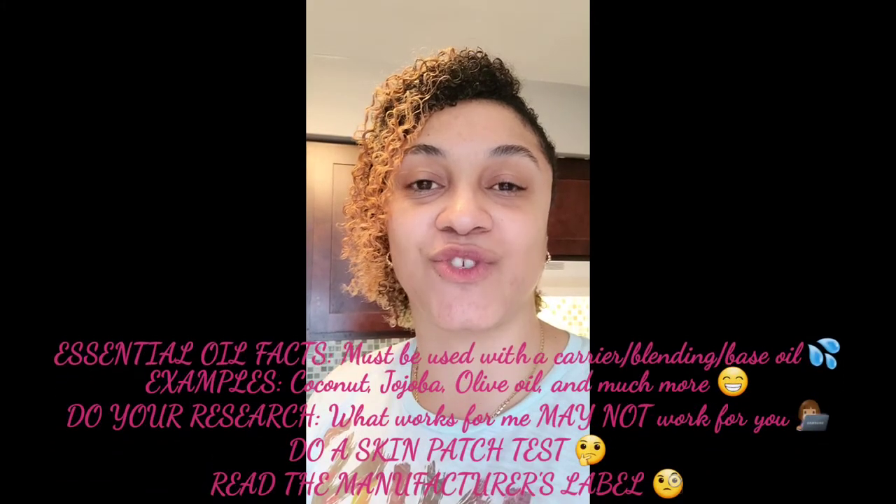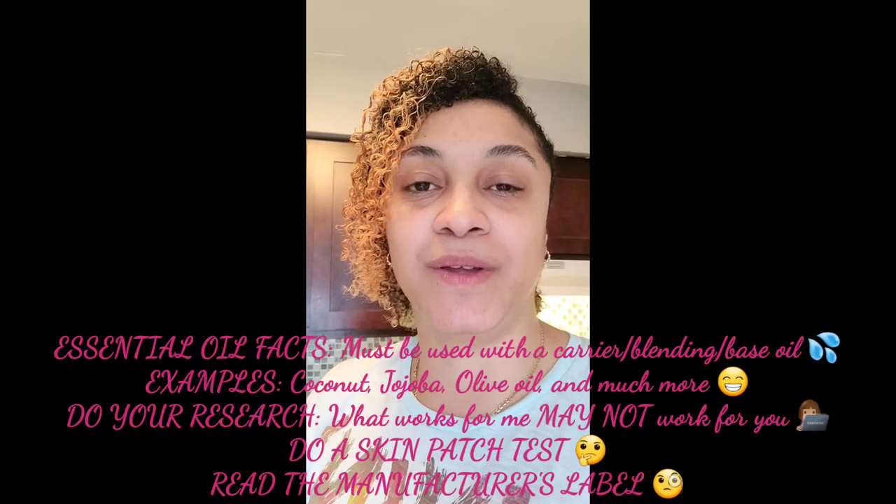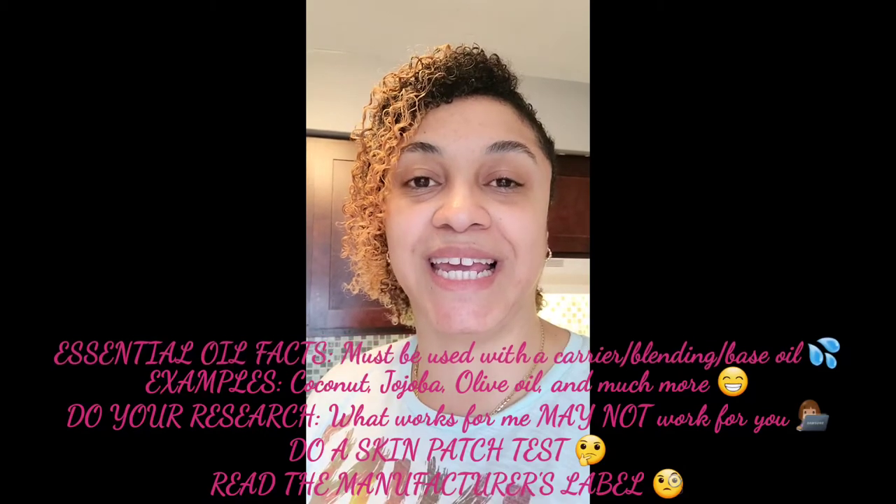Welcome back to my channel. My name is Dramatic Faces and today I'm making a shea butter recipe. The products that I'm using are 100% natural unrefined organic shea butter, essential oils — one is pre-mixed called Balance, which has geranium sweet oil, dark patchouli, ylang ylang, as well as others. I will list the full ingredients in the description box.